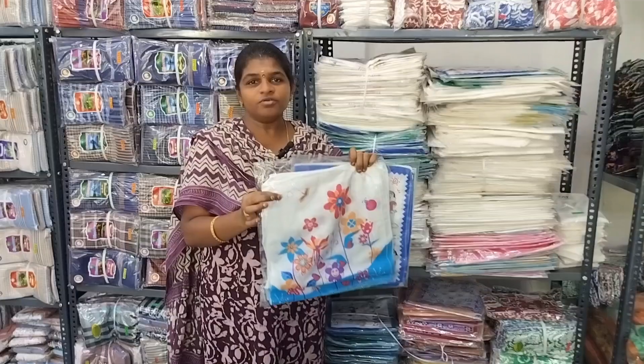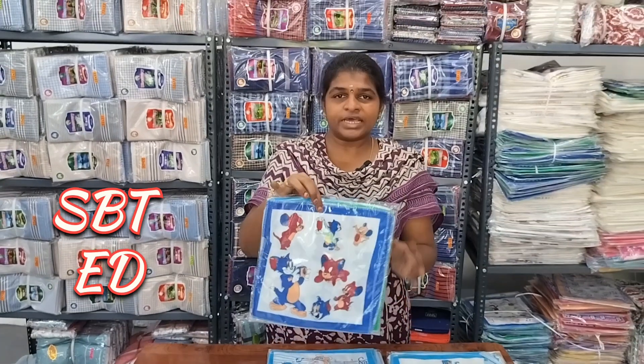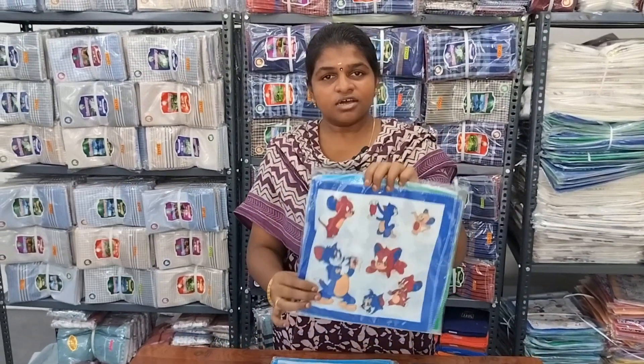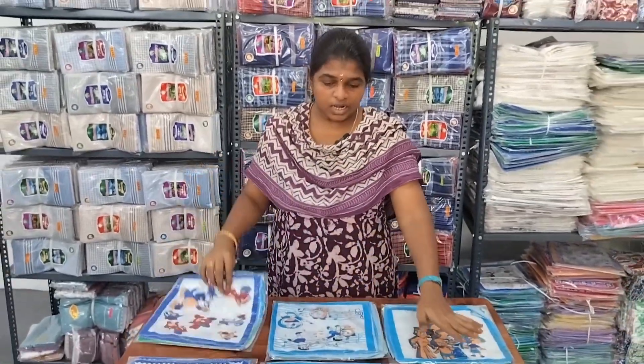Let's take a look at the full details. Let's take a look at the kid's kerchief. It's a pure cotton. It's very soft. It's 10x10 size. If you want to place a size of 6, you can start. There are many color collections.